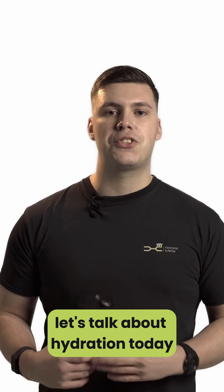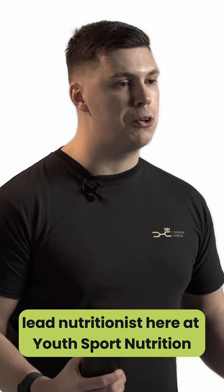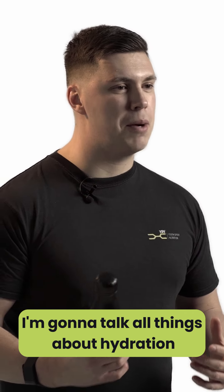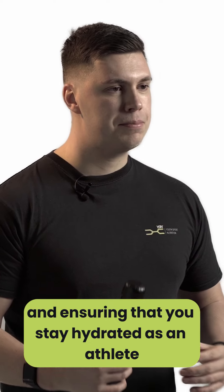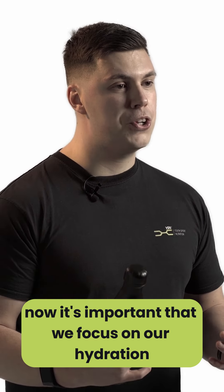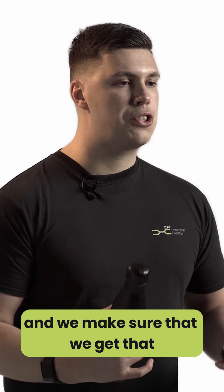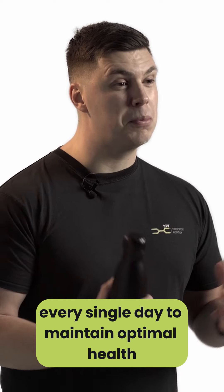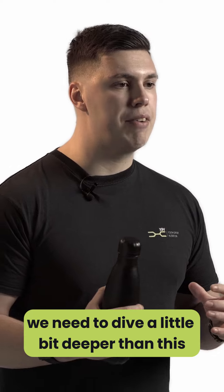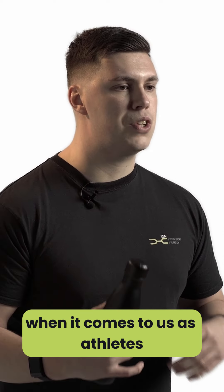Are you hydrated as an athlete? Let's talk about hydration today. I'm Dan, lead nutritionist here at Youth Sport Nutrition, and we're going to talk all things about hydration and ensuring that you stay hydrated as an athlete. It's important that we focus on our hydration and make sure that we get that 1.5 to 3 litres of water every single day to maintain optimal health, but we need to dive a little bit deeper than this when it comes to us as athletes.